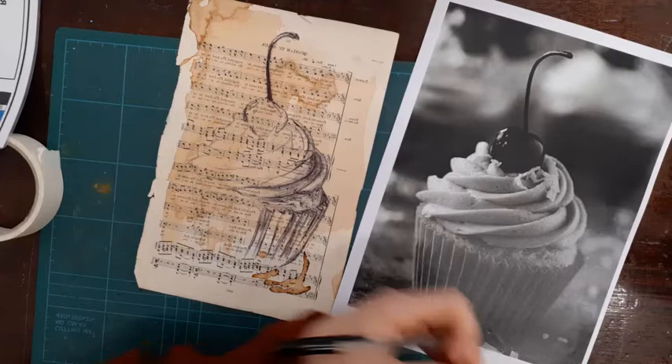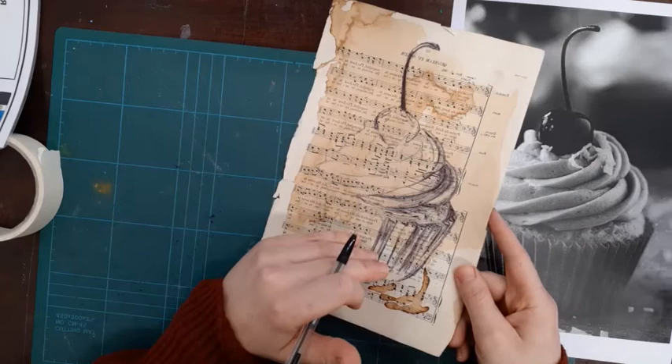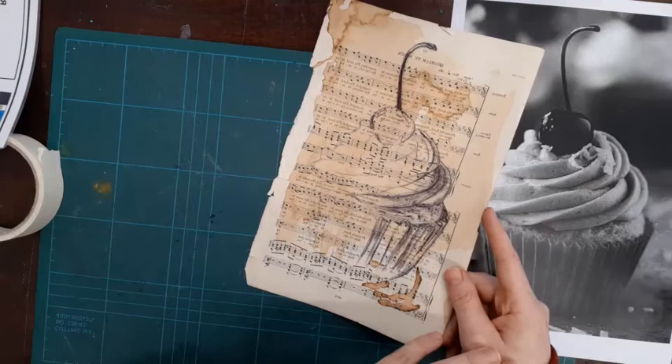Then you are going to need a background. You want your background to, of course, be inspired by Mark Powell. So you shouldn't be doing this on a white piece of paper. You want to make sure you're using coffee stained paper. You could use music notepaper like I've done — I've even got a coffee stain on that as well. You could use maps. You could use envelopes — any interesting items that you can work on top of.